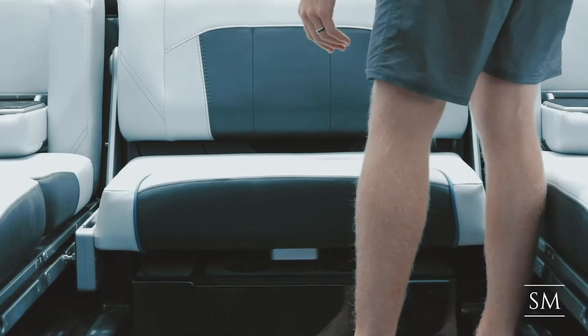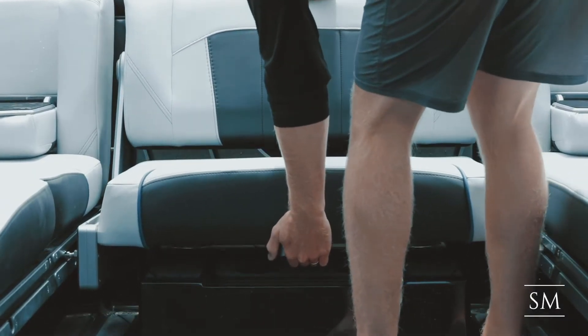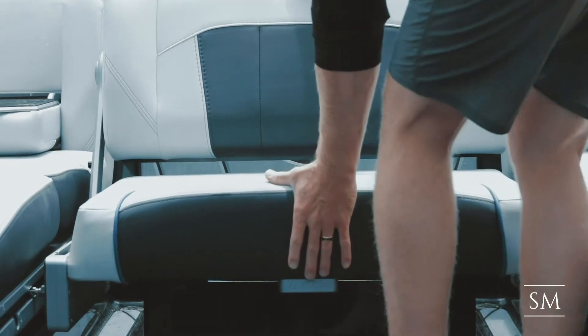To change the position of your Malibu's Wake View Bench with integrated table, first lift the seat by the metal handle and slide it forward to the desired location.